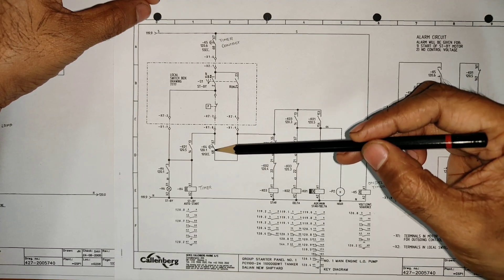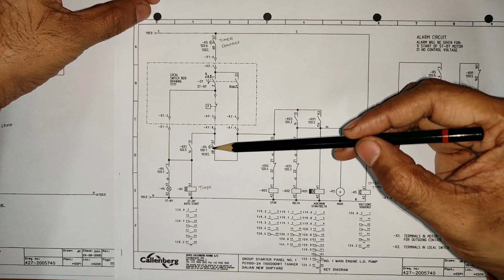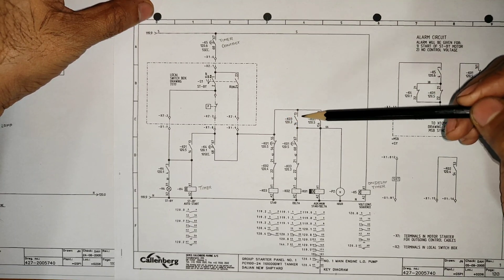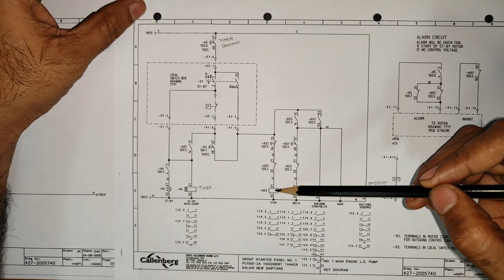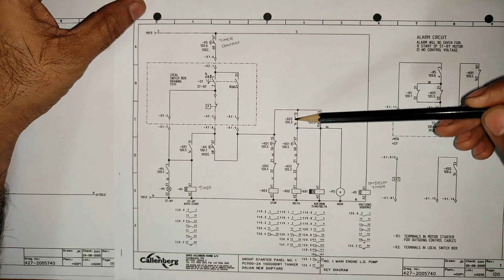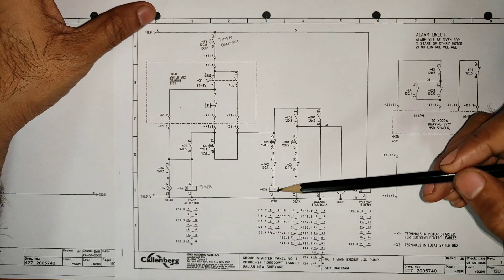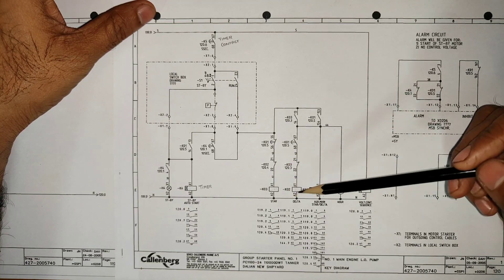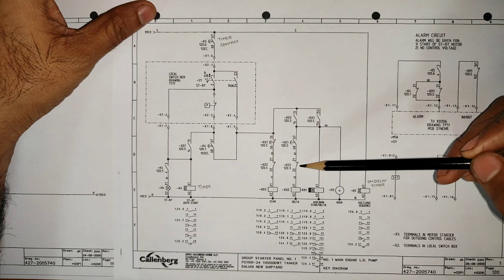Once the switch is turned to run, the power will move in both directions. This part is normally open, so the power will not move that way. The power flows to K03, which is the star coil. Once the star coil gets activated, the auxiliary contact here will get closed, and the interlock contact for K02 here will get open — so at a time only one can run.